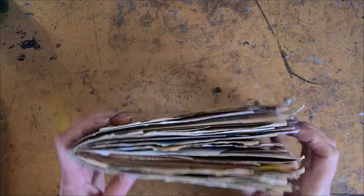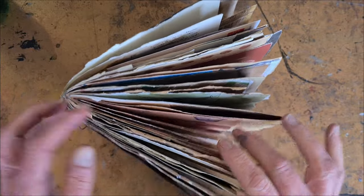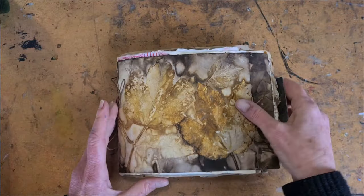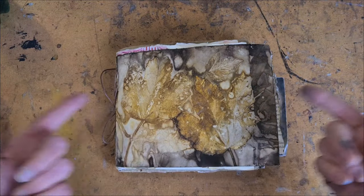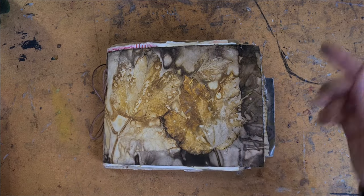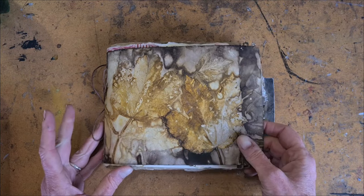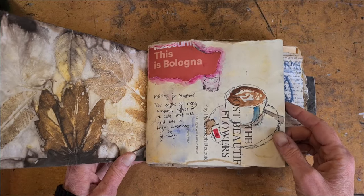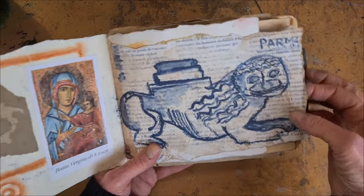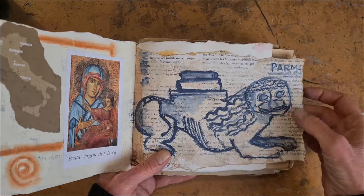I made this handmade book before I went on my trip. It's super easy — it's a single signature made from mixed papers. It was very inexpensive and very easy to make. There's a whole video showing how I made this blank book, so if you'd like to make your own, there's a link to that video in the text box below this one.